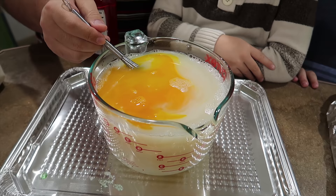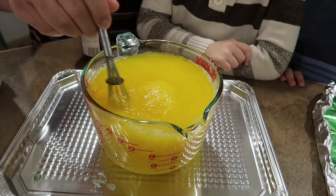We're going to stir that up. It totally looks like raw egg. That is crazy. I think that looks like a perfect cheese color — perfect cheese.